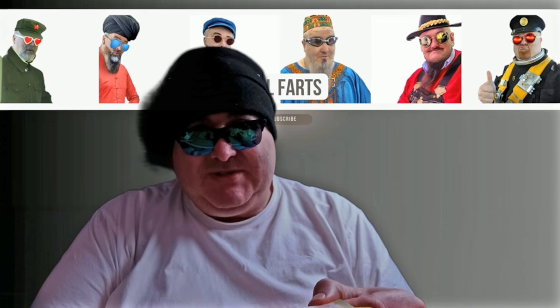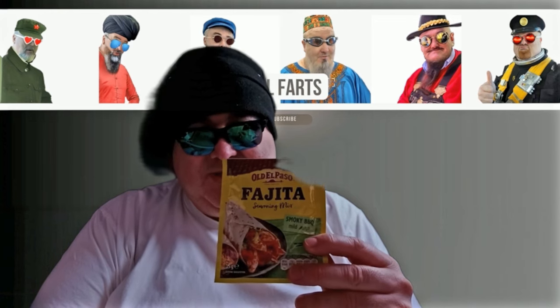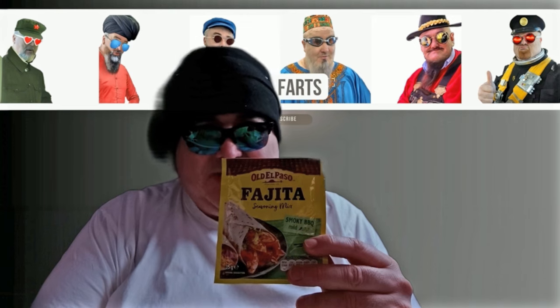I forgot to mention — I use this in nearly everything: Old El Paso seasoning, highly recommended. And for the veggies I use paprika.